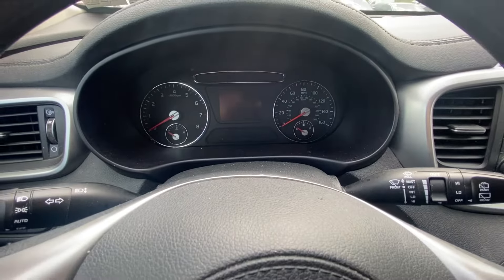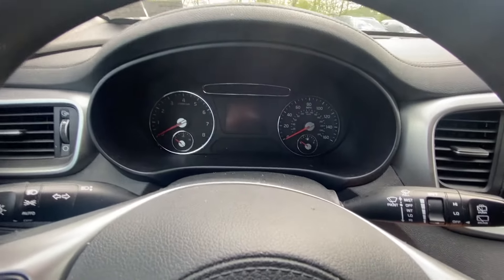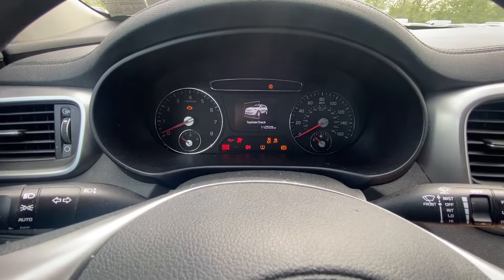Hey guys, Ed here. Today we have the 2019 Kia Sorento and in this quick video I'd like to show you how to reset your service interval.